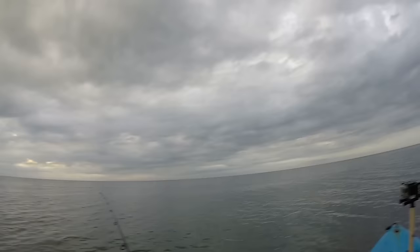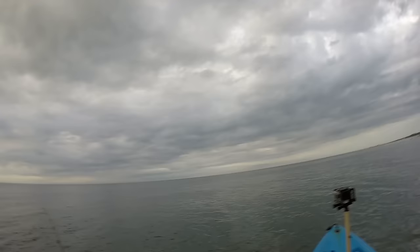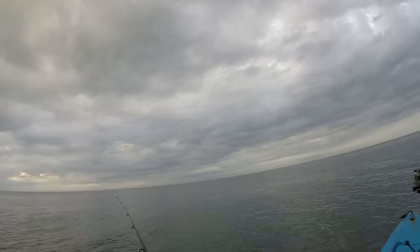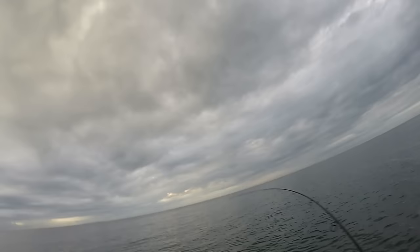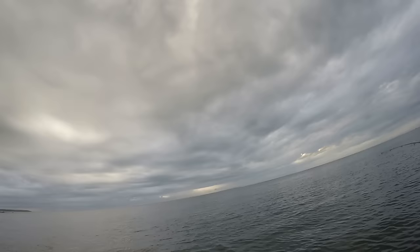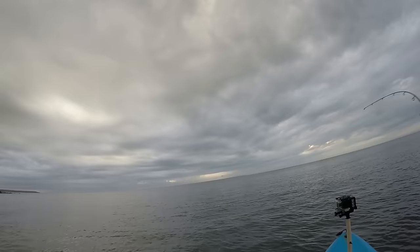I'm trolling this twisty tube about 50 yards behind the kayak, and that's pretty much all the line you really need to let out. I'm only fishing in six or seven feet of water, sometimes even four feet. That's what I love about fishing in Fort Pond — these bass come really really shallow and you don't have to fish 30 feet of water. Just troll in less than 10 feet of water and the fish are here, actively feeding. There he is — got him!